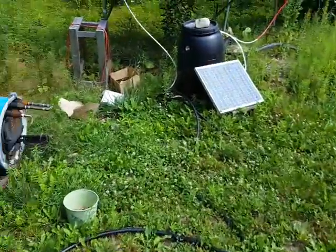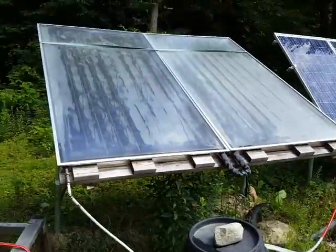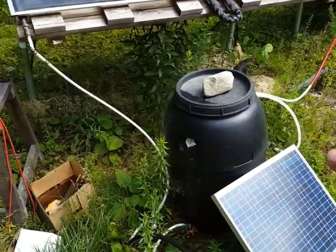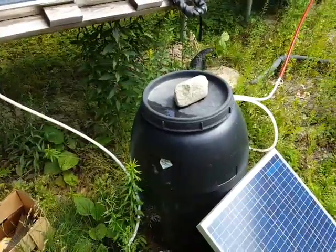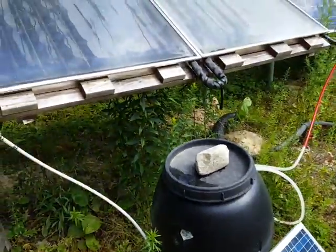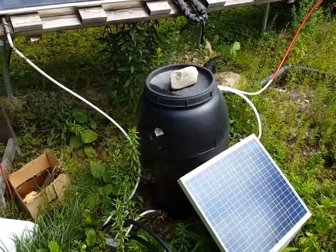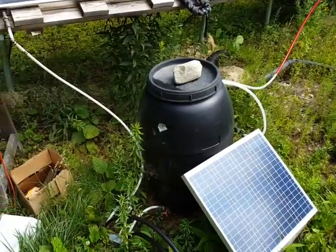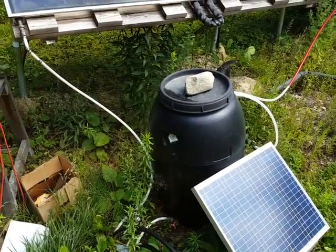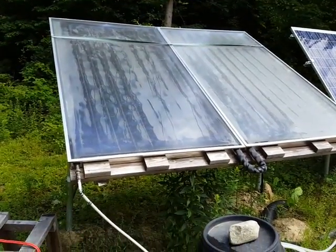Here's the hot water barrel setup that I use for my shower — you can watch that video. Basically there's just a circulator pump running on solar that's heating a 50-gallon barrel of water. But after about two or three hours in real bright sun, the barrel gets about as hot as it's going to get, probably between 120 and 140 degrees Fahrenheit, and you're really not collecting a lot of energy from the panels anymore once the water gets that hot.